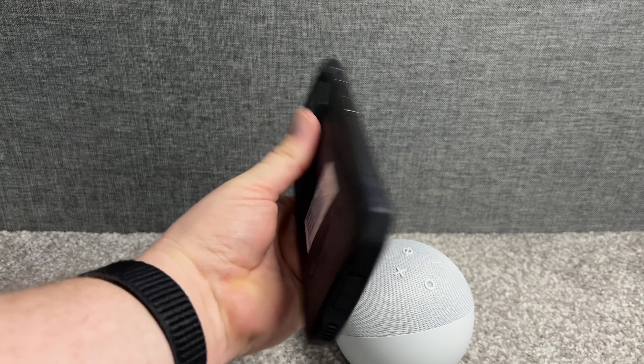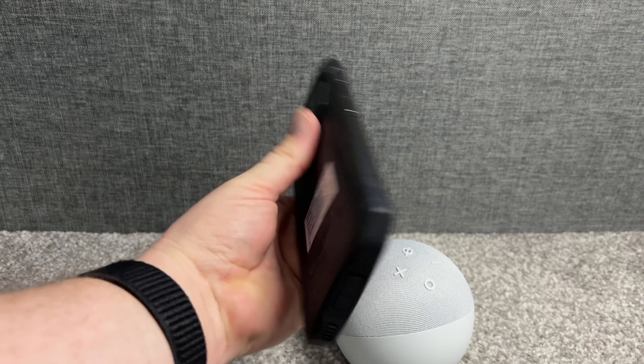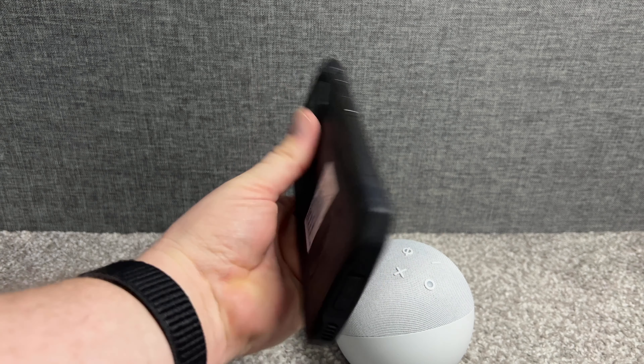So there we have the Doogee S99 rugged Android 12 smartphone. Thanks for watching, guys — see you next time!